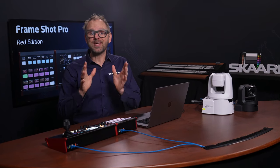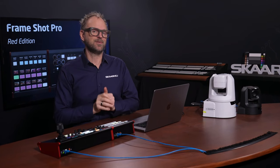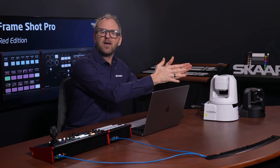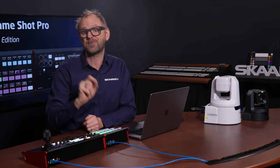Frameshot Pro is a revolution in how you can manage presets. Instead of remembering the framing behind a number, you can have a color thumbnail that shows you the framing. Because what good is it if you have 100 presets available in your camera if you can't remember them? But Frameshot Pro solves that problem.